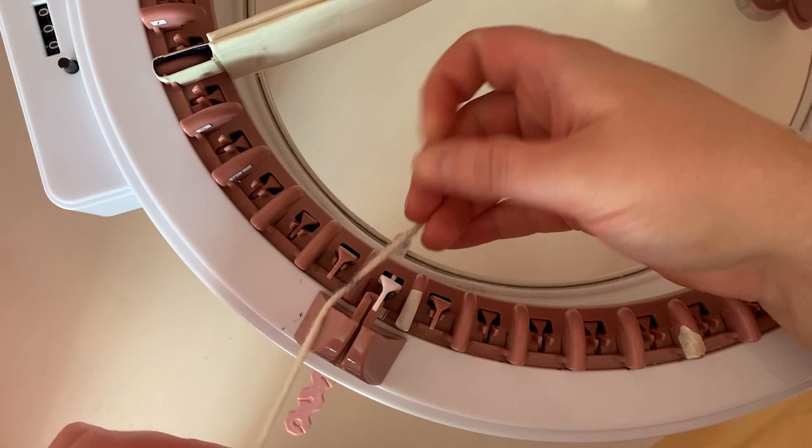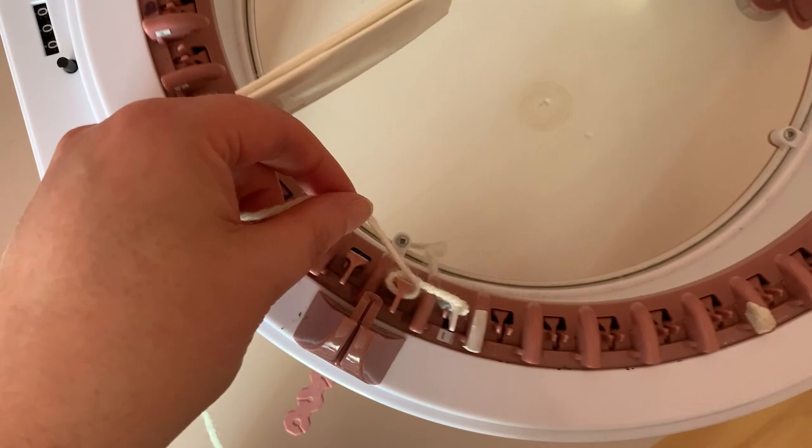I'm going to use an e-wrap cast on just so the bit we do later will blend in better. When I reach the extender I will wrap the yarn around it and then continue with my e-wrap cast on.